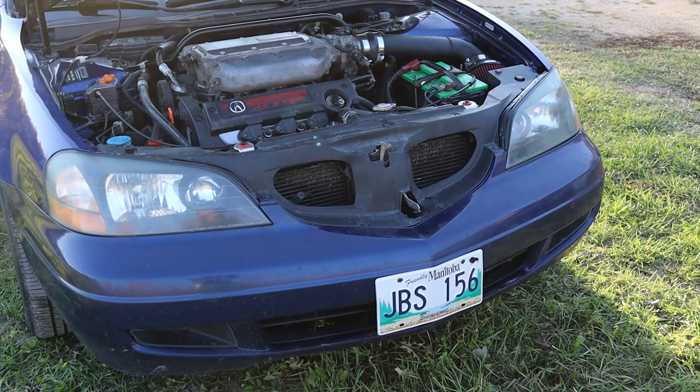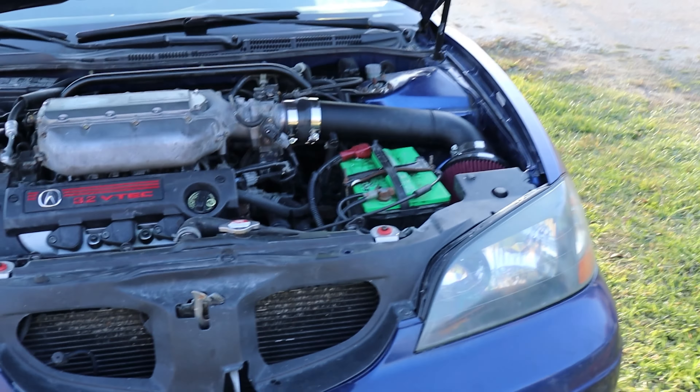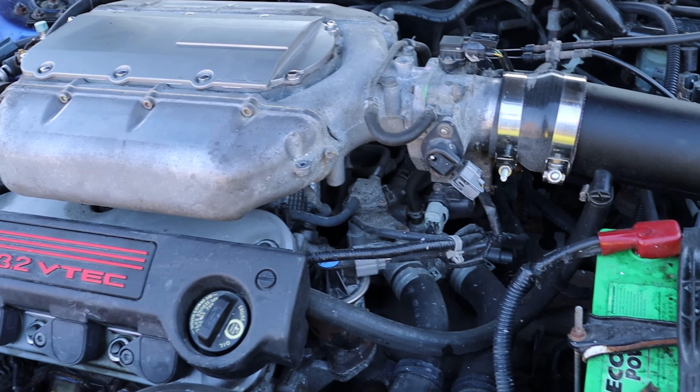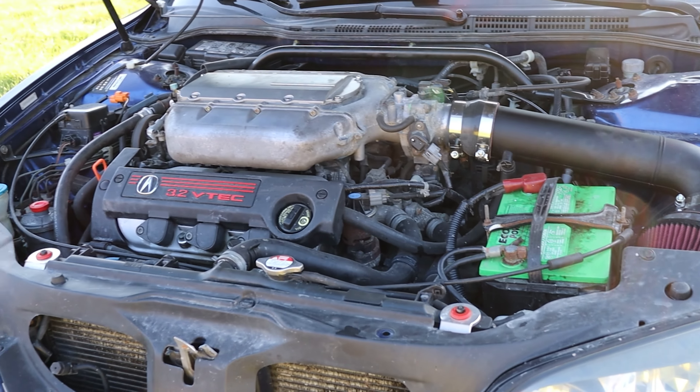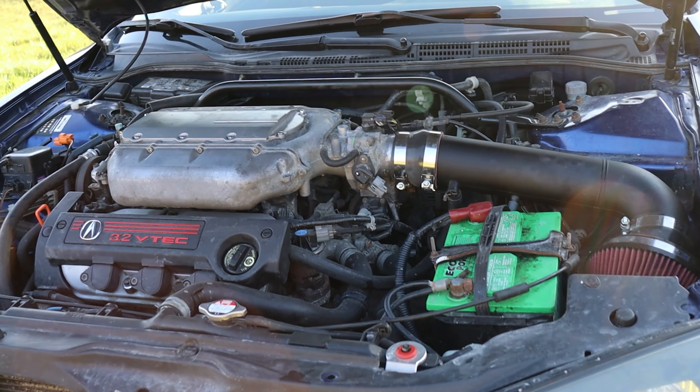All right ladies and gentlemen, I hope everyone's having a great day. Today we are finally doing my Acura CL mods list video. I've been putting this one off for a while because I've been doing a lot of stuff to the car over the summer, but I feel like we're finally at the point where I can go over everything I've done to the car thus far.